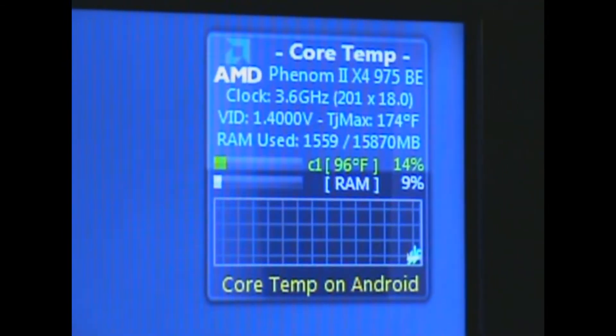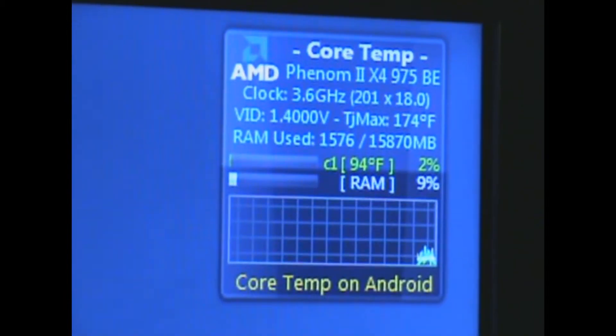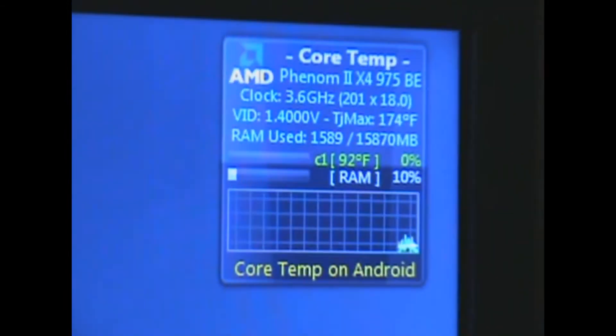That's her thermal right there. She'll be sitting up in the 80s sometimes, but it gets a lot better than that.